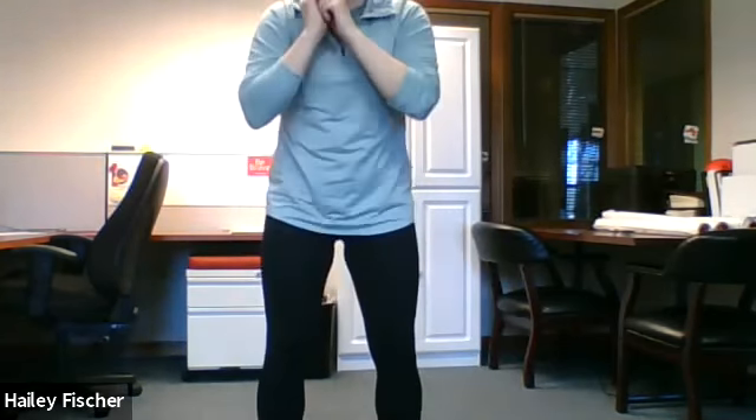All right, you guys ready? M — starting with M, we are doing 15 squats. I'll count. Ready? Set. Go. One, two, three, four, five, six, seven, eight, nine, ten, eleven, twelve, thirteen, fourteen, fifteen. Good job.